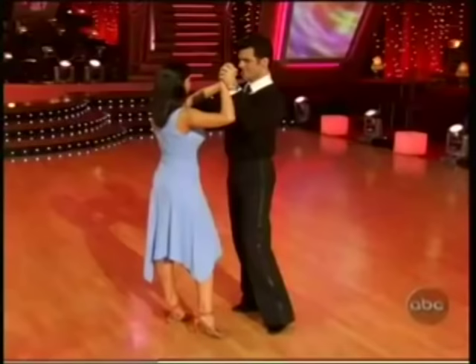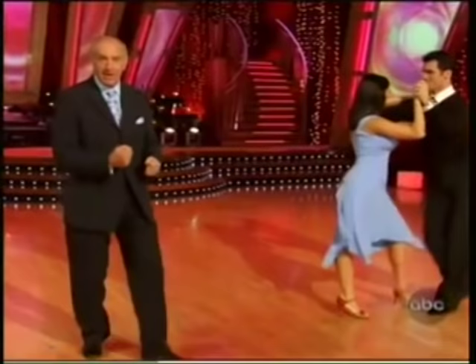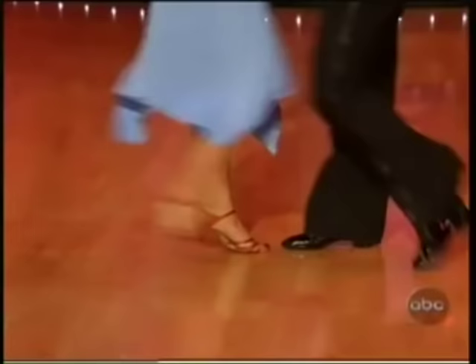Left foot forward, right foot back. We'll go slow and gradually build up. Here we go — one, two. One, two. Left foot forward, right foot back. I can salsa because I like it. Let's put on some music. Let's see the basic salsa and one or two other exciting steps. Here we go.